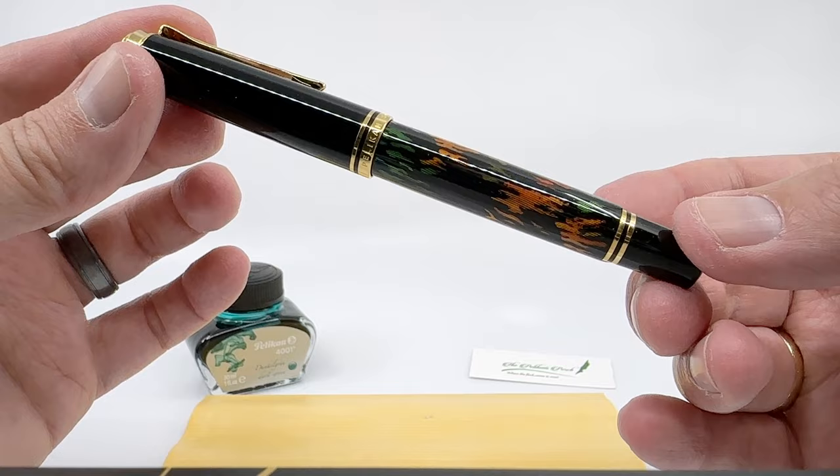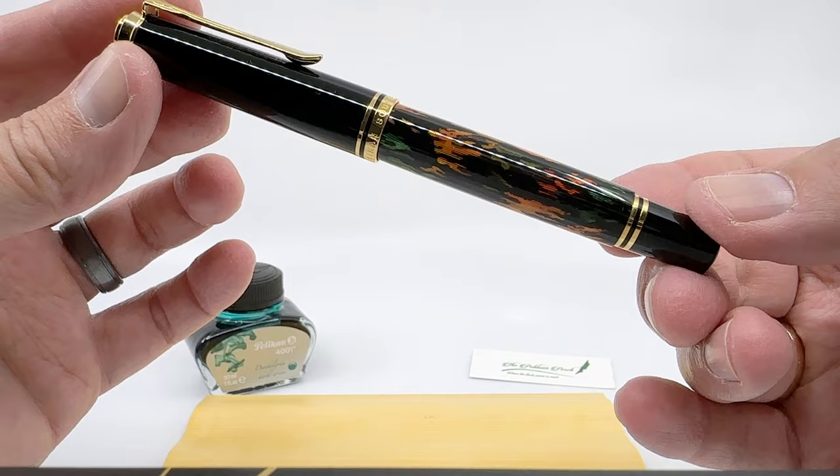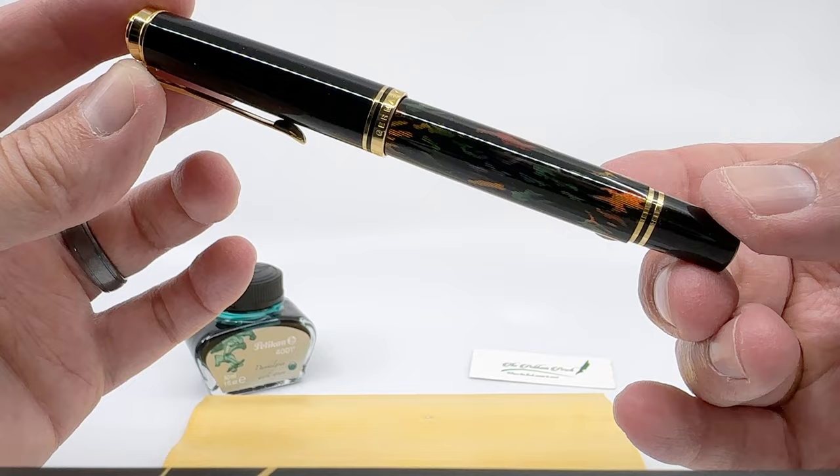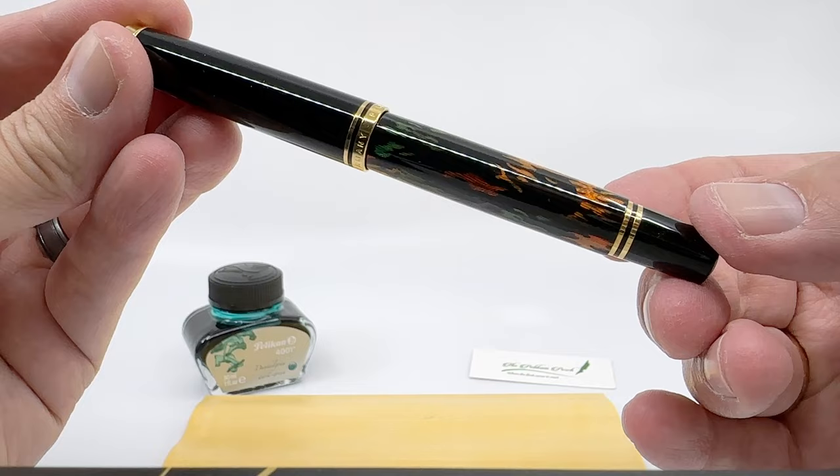I have to tell you that pictures do not do it justice. I have struggled to capture the beauty of this one in the type of lighting that facilitates my usual photography. So if you have a chance to see this one in person in good lighting, that's your best way to get a sense of it. But it is very radiant — it has a sense of depth.